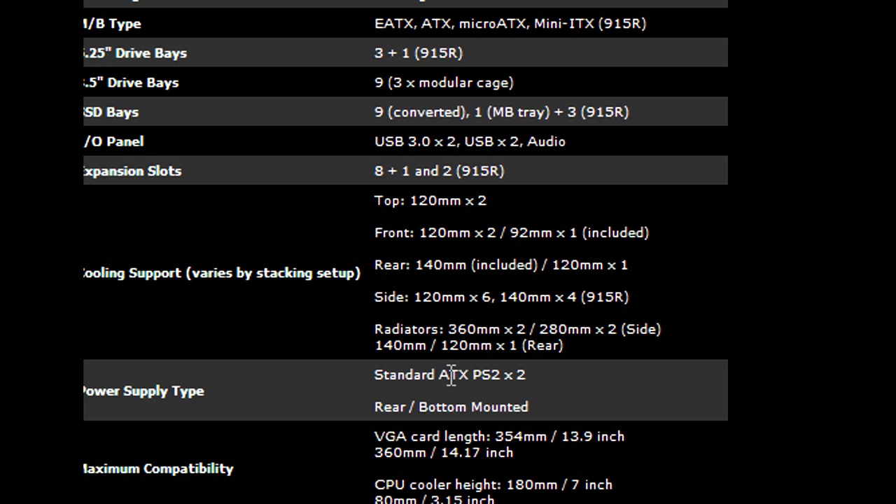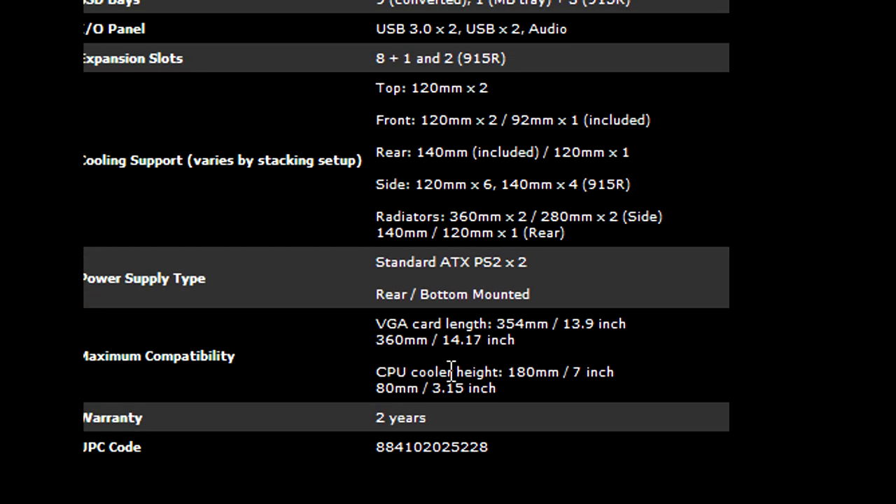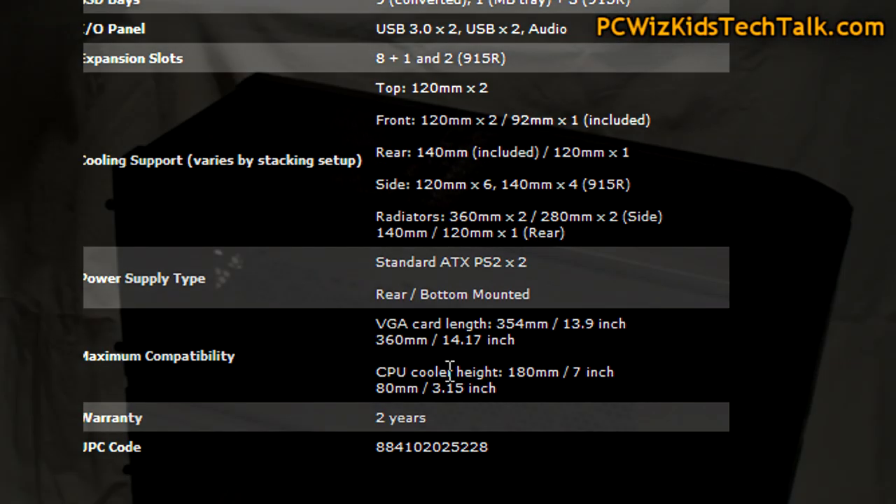Lots of options for radiators and water cooling — this is a water cooling dream. If you're deciding to use that, this is an awesome case for that.